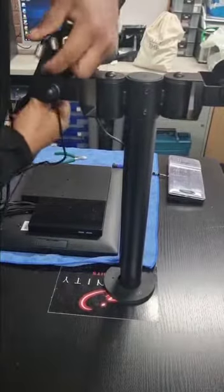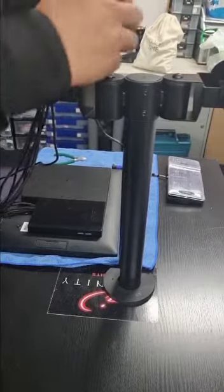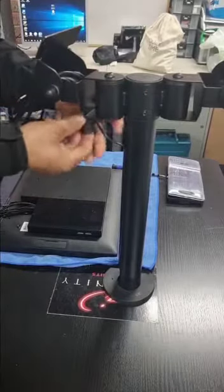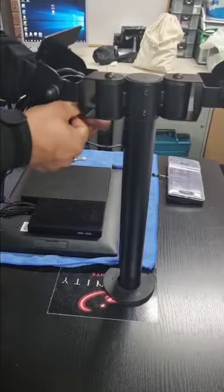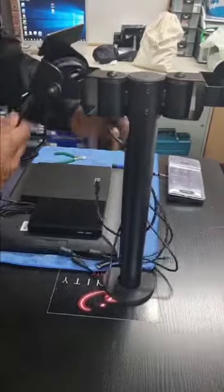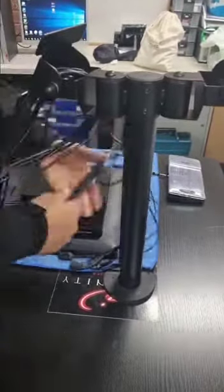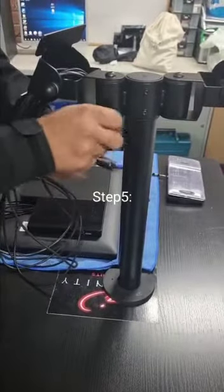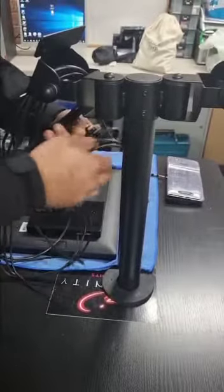For the fourth step, we gotta make sure we get all the cables coming out of the touchscreen through the whole stand and through the hole onto the bottom.